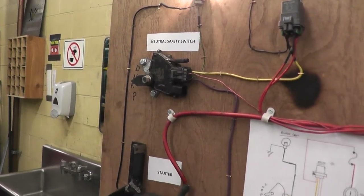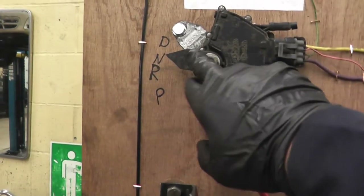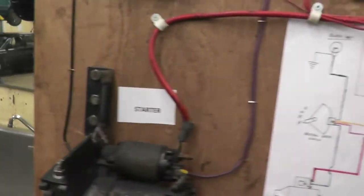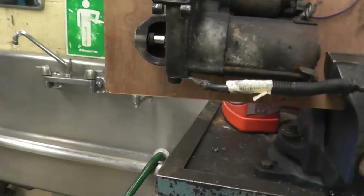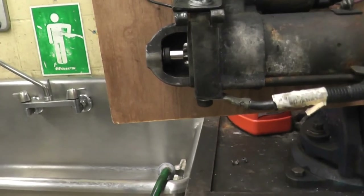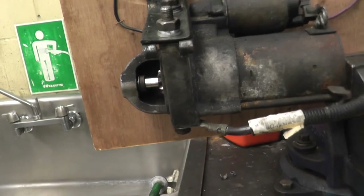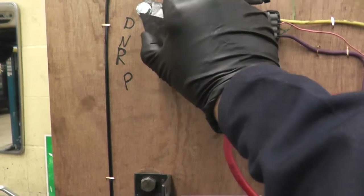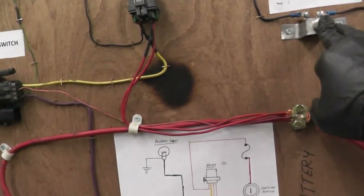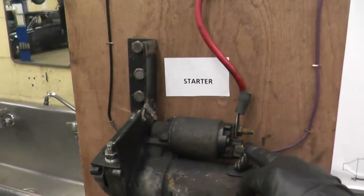That's the safety measure — it doesn't start in reverse. If we go from reverse to neutral, where it should start, and we press the button again, the starter engages — you can see that coming out. That's the part that spins the flywheel. And it's the same thing if we go from neutral to drive — the starter still doesn't engage. The relay does get energized, but the neutral safety switch won't send power to the starter.